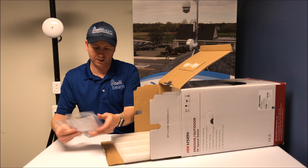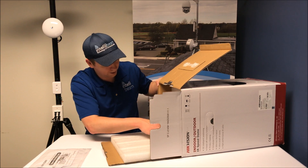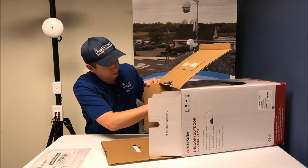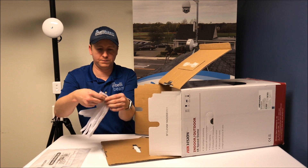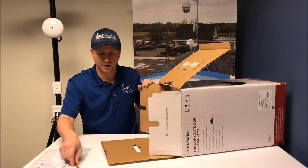So the first thing we got is the Thank You For Choosing Hikvision flyer. You got your fancy gloves, handle for the dome, and an Allen wrench key.